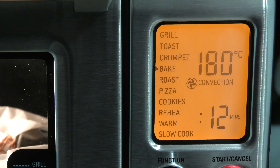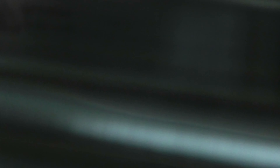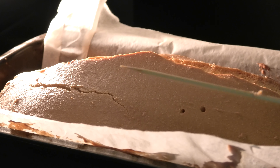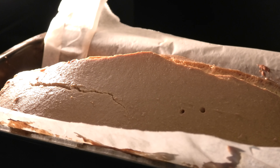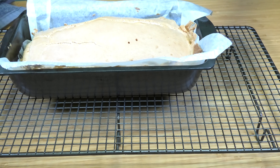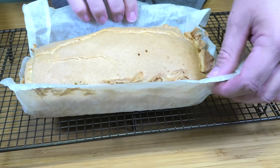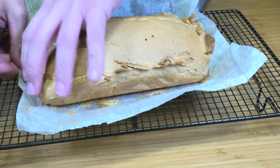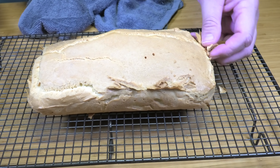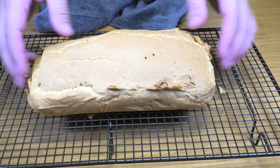Keep in mind not all ovens are the same, so it can vary by up to 10 minutes. As you can see it started to split on top and has dried up on the top. I'm pulling it out now and as you can see the skewer is nice and clean — that means it's ready. So just take it straight out of the oven. The second step to make sure you don't have that egg taste is to take it straight out and place it onto a wire rack. Just take away the baking paper and slide it off — it will cool down a lot faster this way.